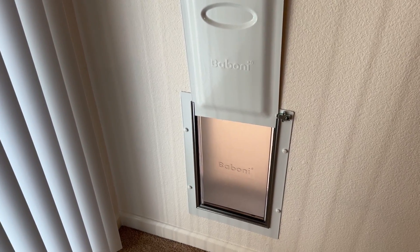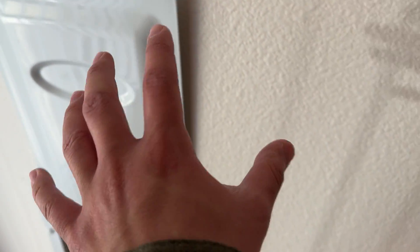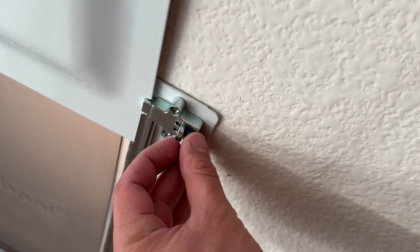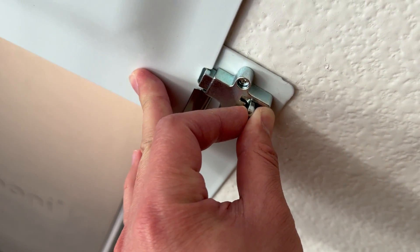Hey everybody, this is a quick review of this Boboni pet door. With this here, you've got this outer metal door frame that gets held into place. You have this little flip lock mechanism, so if you pull this back, the door will be able to come down and you'll be able to lock it in place again right up here.